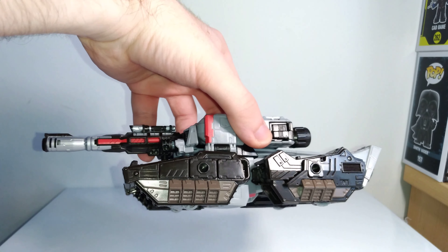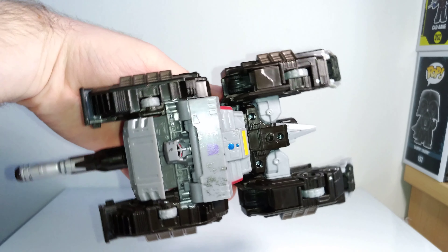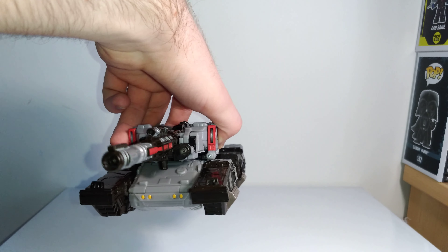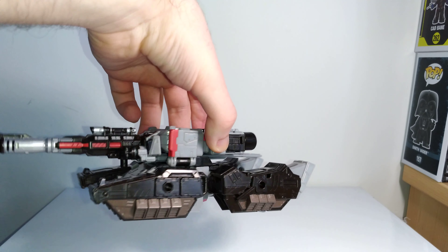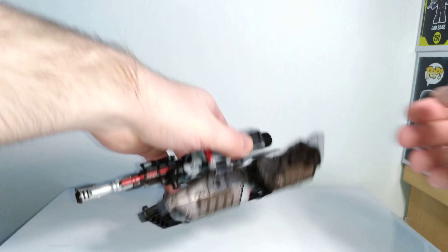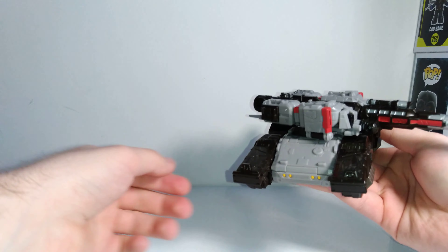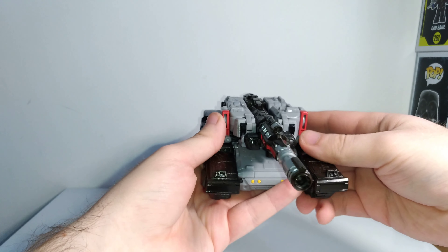There's not a whole lot of extra kibble on the vehicle mode. It's a little ugly if you turn it upside down, but for the most part it looks pretty good. I like the painted yellow lights — looks really good as well. It does have wheels on the bottom so you can roll the tank mode. You can actually rotate the turret, which is pretty cool — always a nice feature on tank figures.